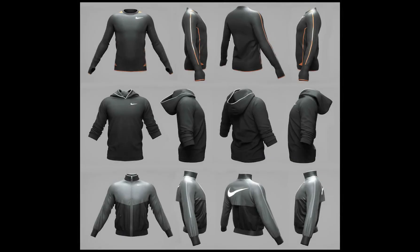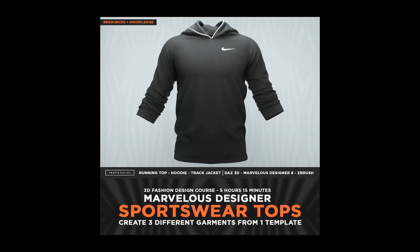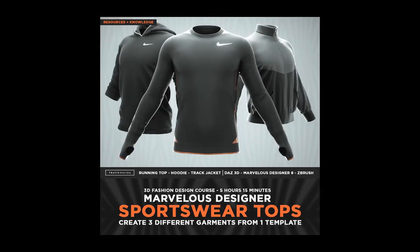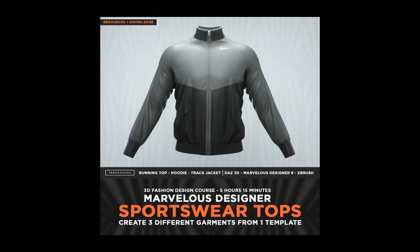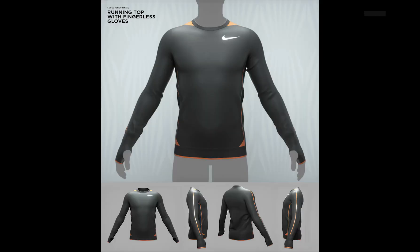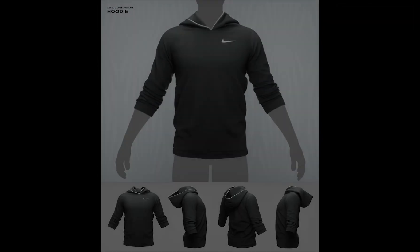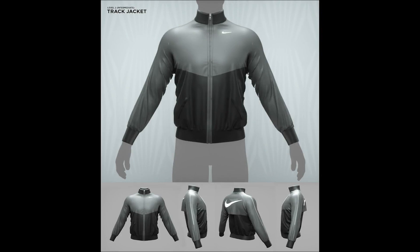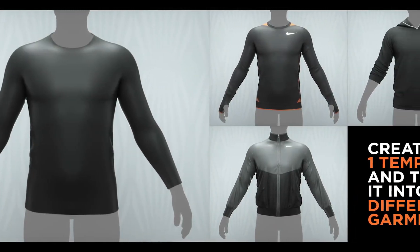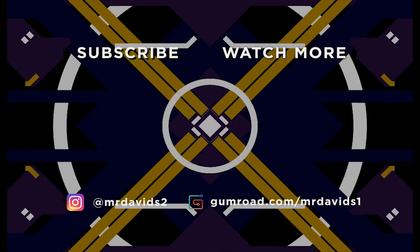This course is available right now — check the link in the description below or the top comment. I spent a lot of time putting this together and I feel like I've covered a lot of really useful tips and tricks for creating three different garments, so this is definitely going to help increase your knowledge with Marvelous Designer. I truly appreciate the support on this channel and on my Gumroad — you guys are really awesome. I hope you enjoy the course and feel free to show me your end results. As always, stay tuned for more videos, tutorials, and courses.